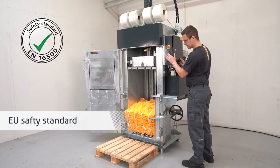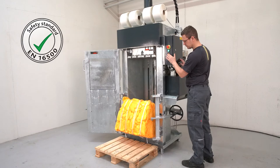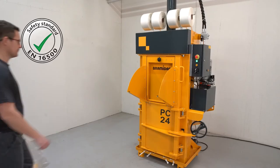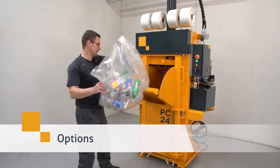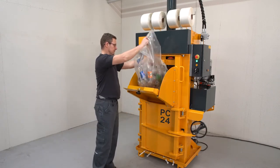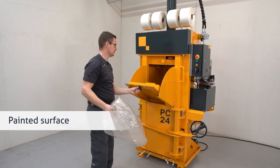This machine complies with the EN16500 standard. Different options are available for this machine. This baler also comes in a painted version, if there are no hygienic demands.